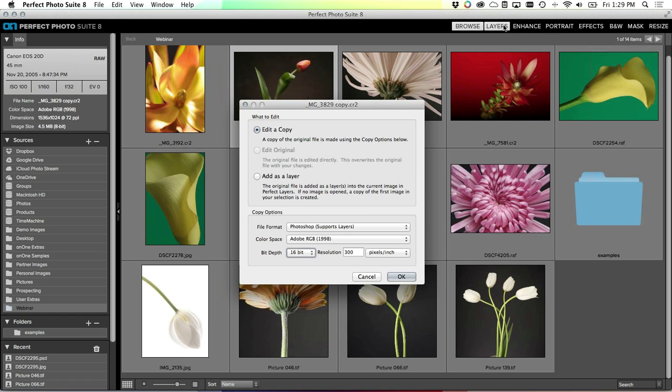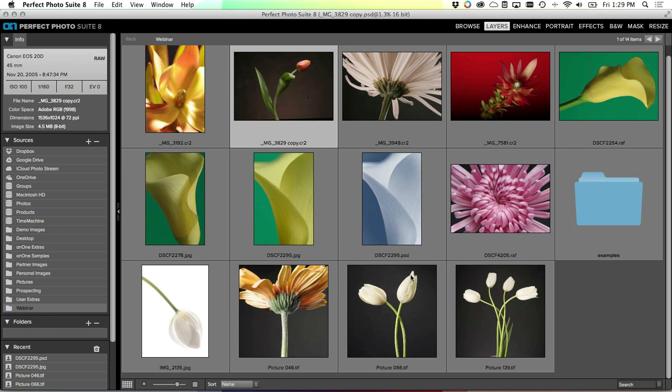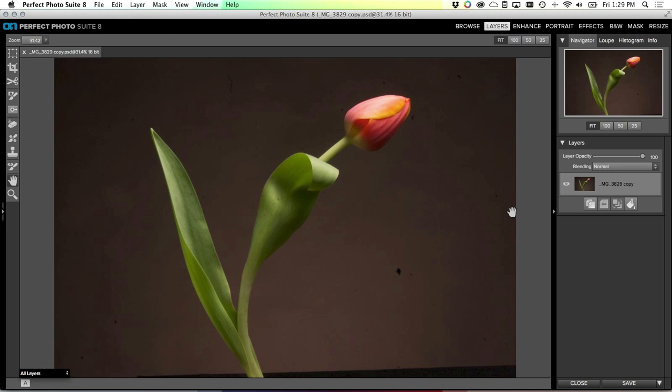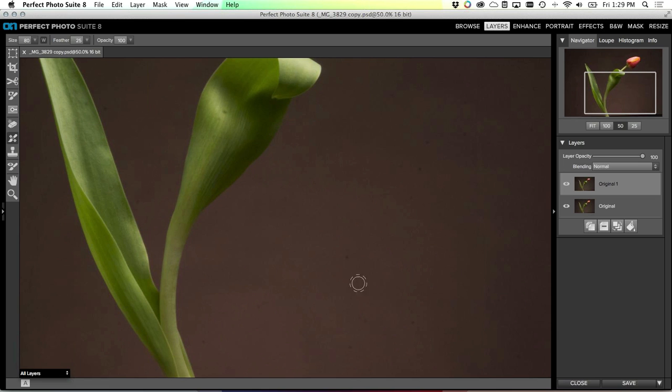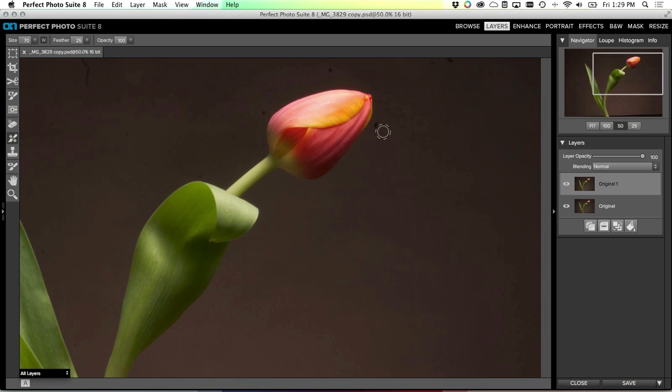The other one - the calla lily - was actually from an Imacon digital back, so that's why it shows up with no metadata. And this one, the one we're going to go to now, is actually from a Canon EOS 20D. This is a raw image. I'll click on Layers again, open a copy as a PSD. Just like before, name my layer, make a copy to get started. Now here's an image with a whole lot of dust, so I'm going to grab my retouch brush.